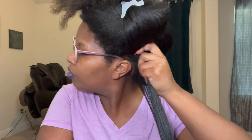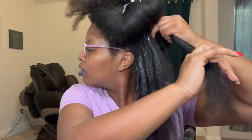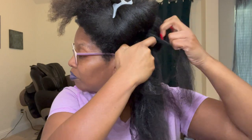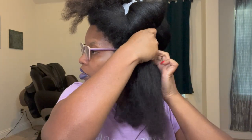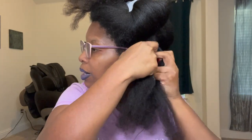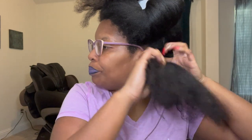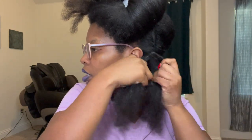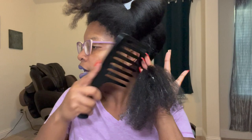Now I'm adding the styling product. I told y'all I'm not good at flat twisting, but we're gonna make it work. Normally after I flat twist I like to add a perm rod for extra fluff or to curl the ends, but we're not going to do that today. I'm adding a little bit more of the styling product so I can comb it through.